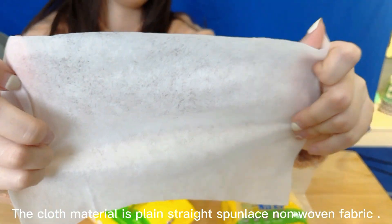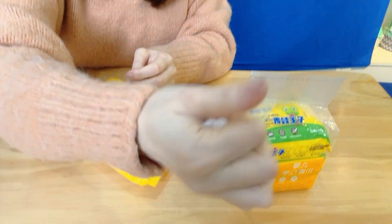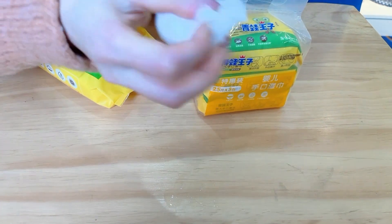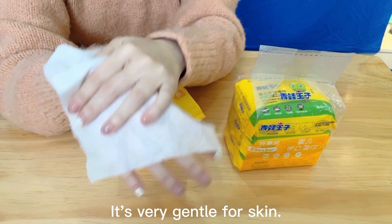The cloth material is plain-stitch spunlace non-woven fabric. Our wipes are up to 99% pure water. It's very gentle for skin.